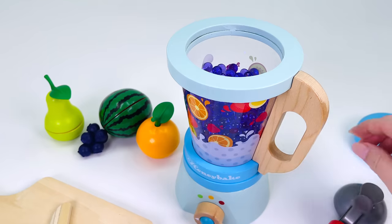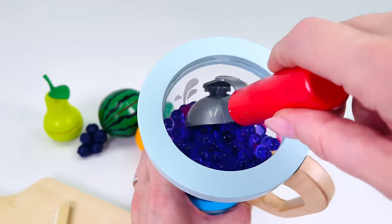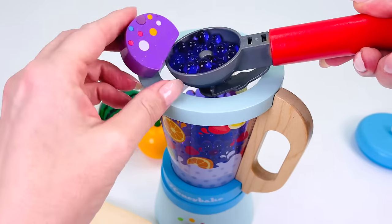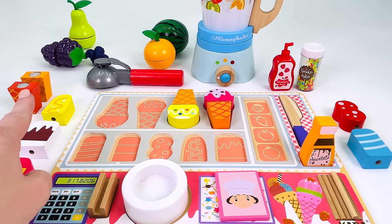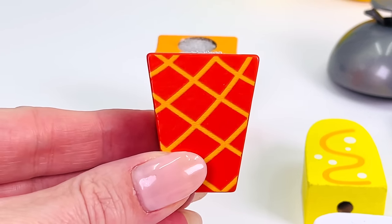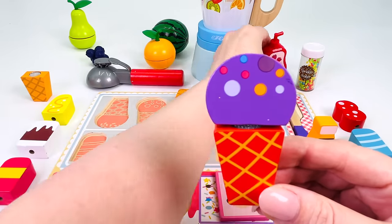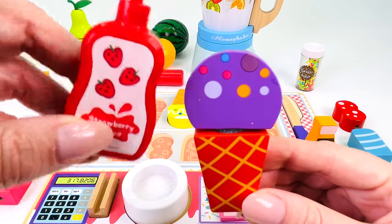Take the lid off and I'll just get my ice cream scoop. And here we go. I have my scoop of grape ice cream. Let's go find a cone. How about I use this one? I'll just put the scoop on top of the cone. Looks great. I think I'll add some strawberry sauce. I think that'll be plenty of sauce, don't you?